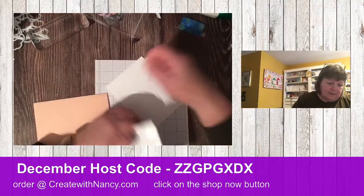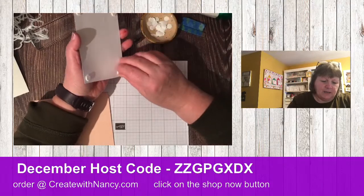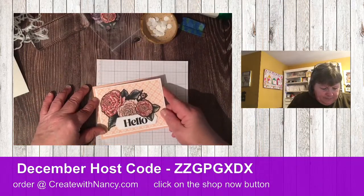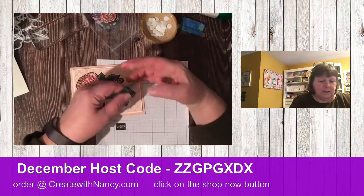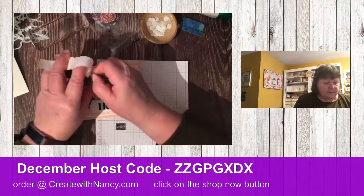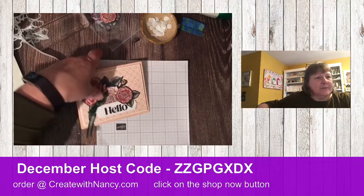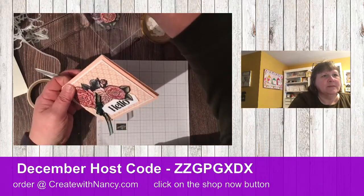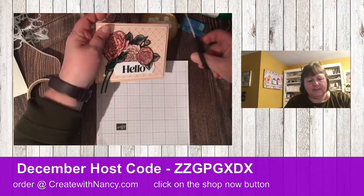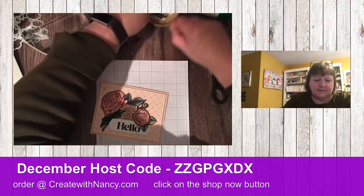Speaking of mailing, postage is going up in January, so you might want to stock up on some stamps to get you through the year. There we go. We've got some Evening Evergreen ribbon here — let's add a glue dot and add this up in here. Give this a trim. The boo-boos — yes, there always seems a way to cover mistakes. You can always stamp it again because all it is is cardstock and ink, right?